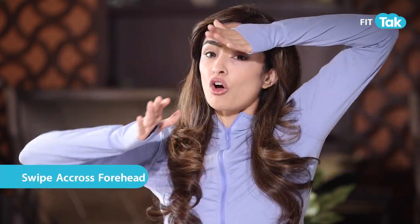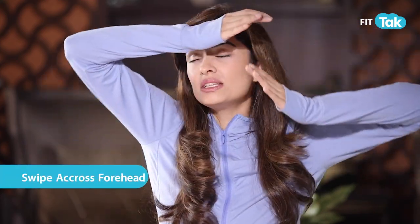Once you've tapped, take your hands, take your thumbs, and do opposite swipes across your forehead 20 times. Then relax. When you relax, you will see or feel a downward drain — that is your lymphatic fluid coming down, de-puffing your face.